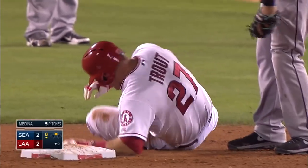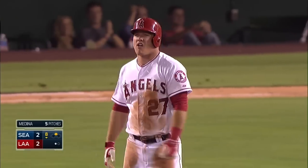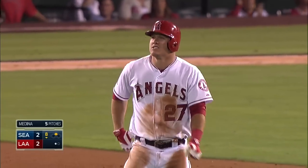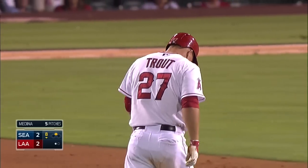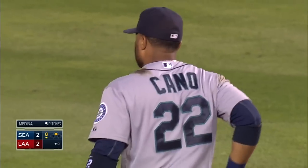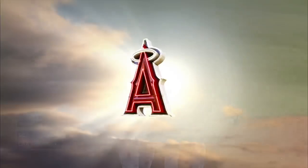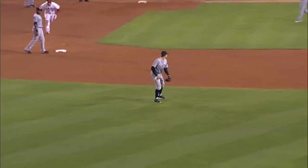And Canó may have stepped on Trout. He's trying to walk it off. Boy, the speed of Trout. A rocket to left field. Stumbled a little bit going around first, but that great speed he has — slides in to second base.